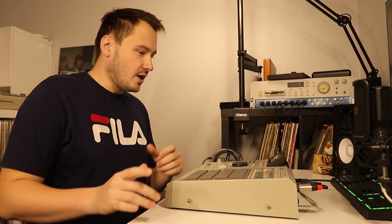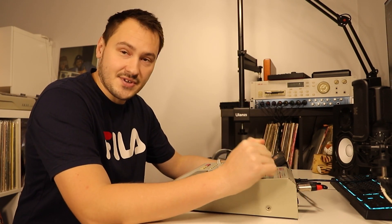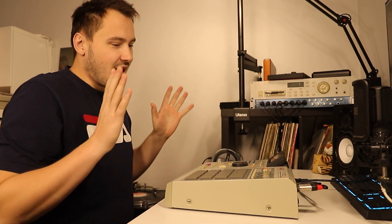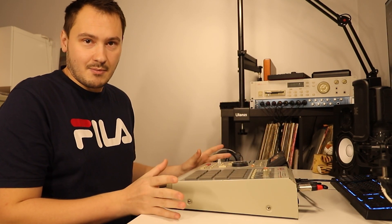Hi everyone, Fawo here. I made two videos about why I think Akai rack samplers are better than samplers in MPC, but we have one great box that can also do resampling. It's the MPC2000XL, and with resampling on the MPC2000XL you need to know one thing: you need to be patient, because it takes a very long time. So we're gonna test this today.